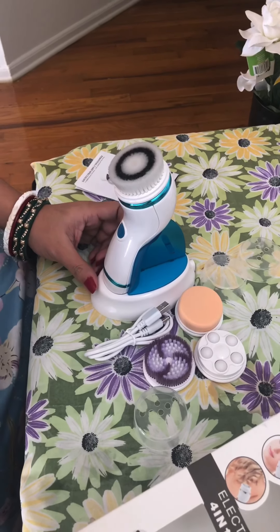The first is the exfoliating brush that we normally use to clean our face, and it also works as a blackhead remover. The other brush is for cleansing — as you can see, the bristles are really soft so it won't harm your skin even if your skin is really sensitive. There are two brushes for cleansing.